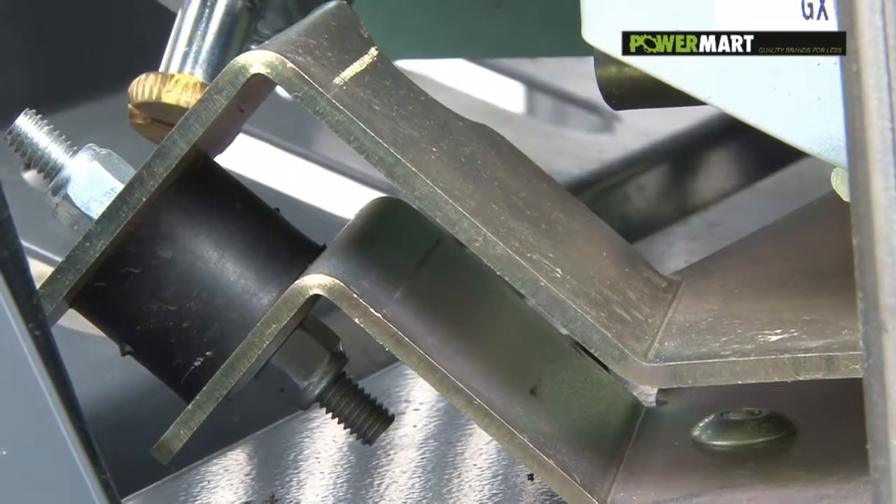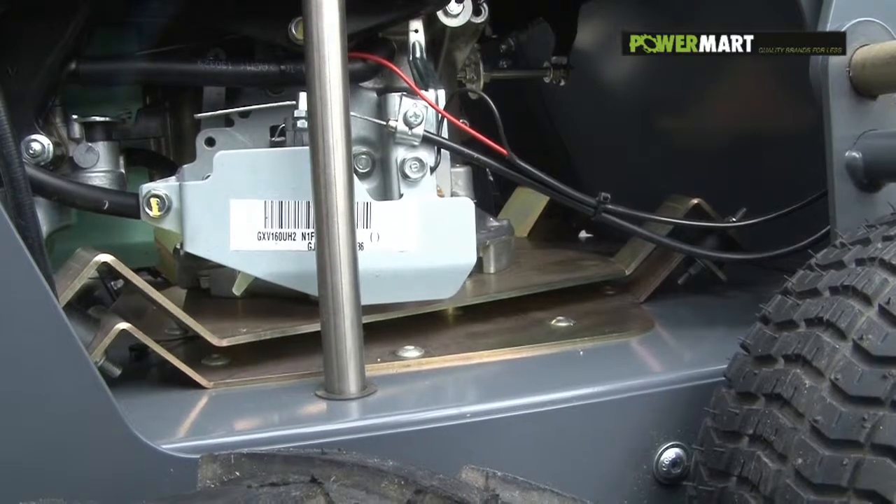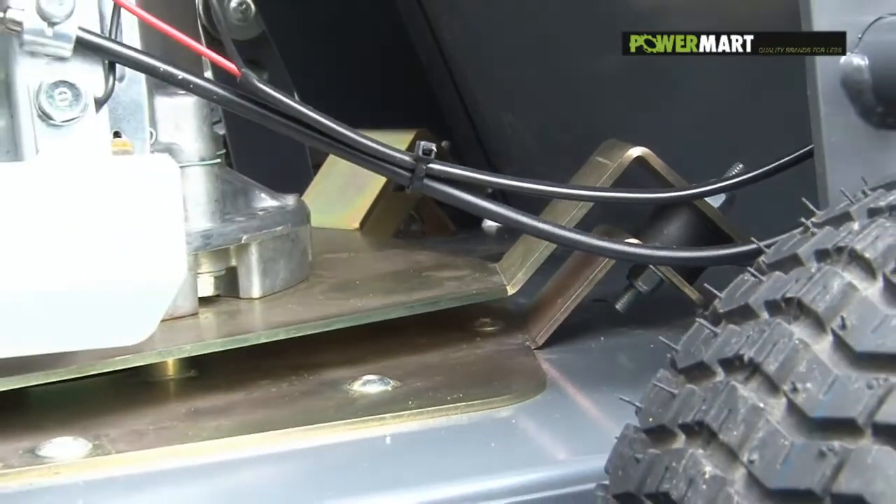Unique to an EZLoader is the anti-vibration system. This prevents the machine shaking itself to pieces and protects the operator from white finger and fatigue.